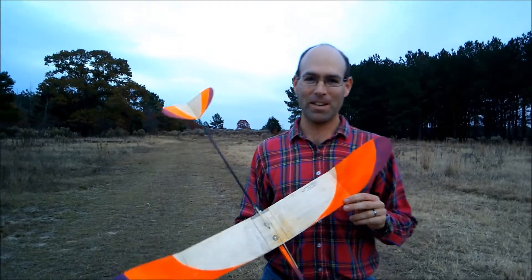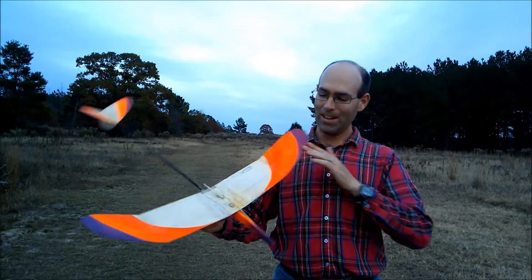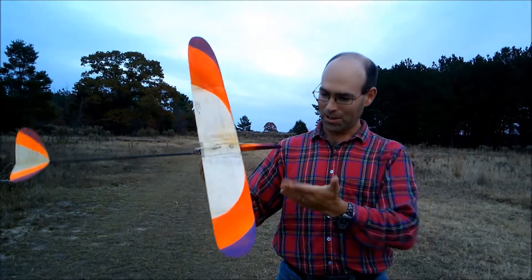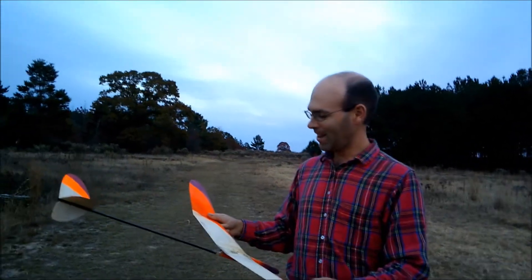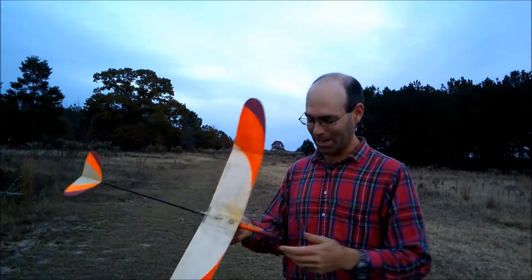Hi, I'm Josh Finn from J&H Aerospace, and this is the Sweepette 30. This is built to Lee Hines's specs for his legendary Sweepette. This is what Lee refers to as the greatest of the Sweepettes, and it is now a kit from J&H Aerospace with Lee's blessing.